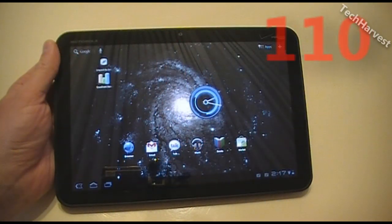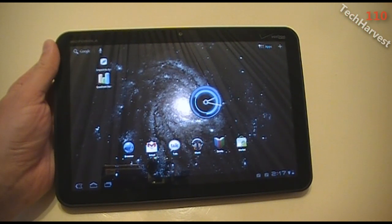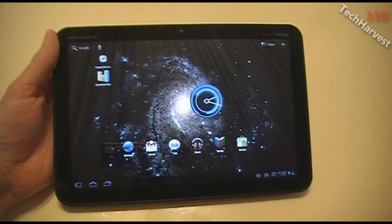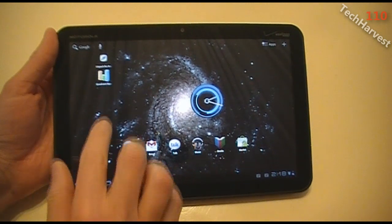In this video we are going to benchmark the Motorola Zoom tablet, the first ever Android 3.0 Honeycomb tablet. We're going to use Linpack and Quadrant to do the benchmarking. The first one we're going to do is Linpack.